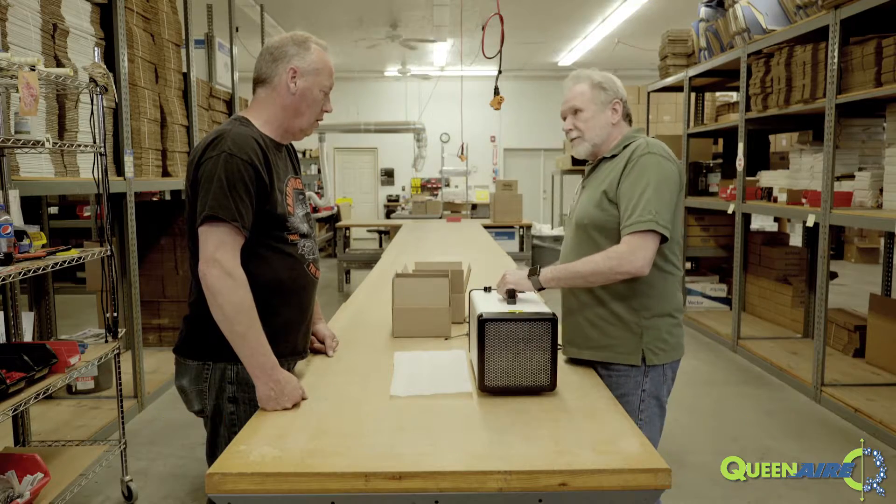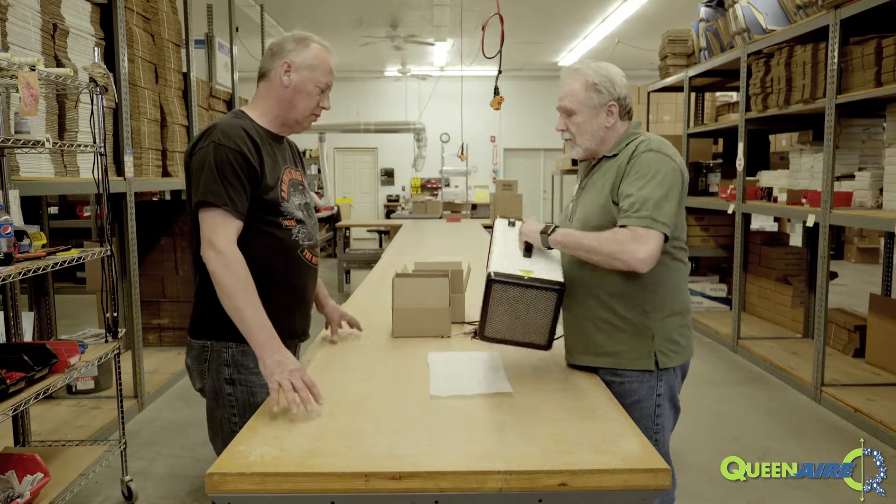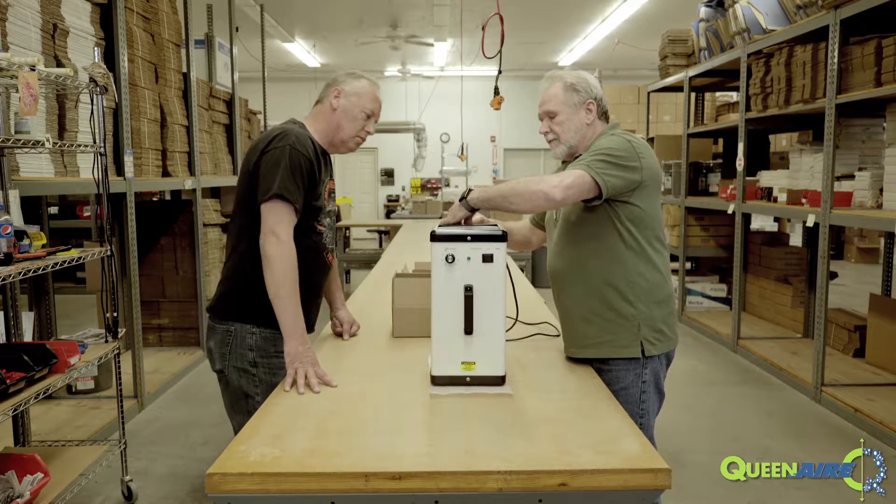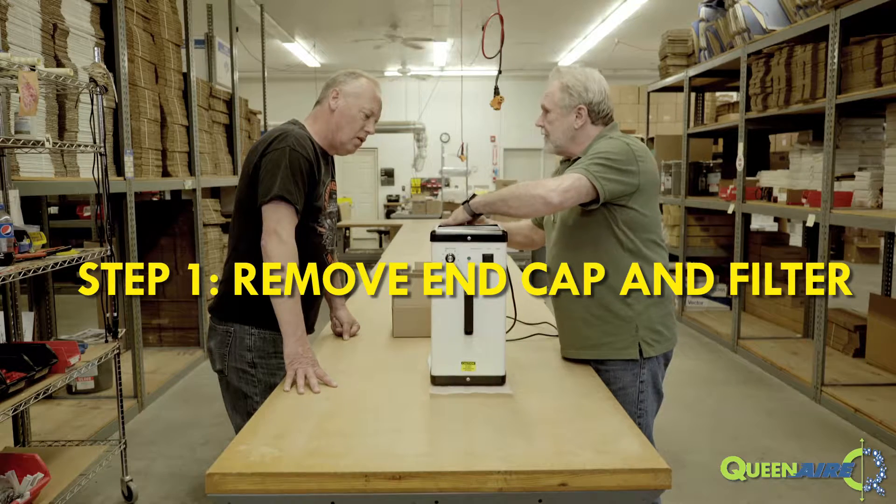What you want to do is make sure the machine is unplugged from the power. Get yourself a piece of foam or a pad to stand it on. Stand it vertically on that. There's a screw on either side that you need to undo.